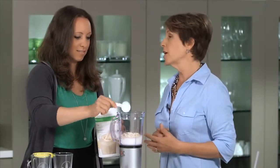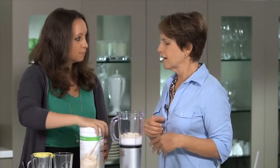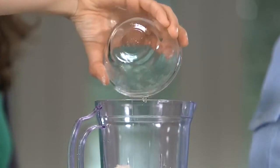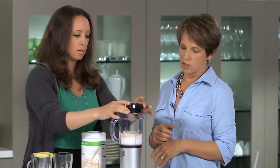Now, you could stop there, but I like to put ice in my shake. It just makes it a little thicker and gives it a nice texture. So, it's going to take a couple seconds longer to blend with the ice, but it's going to make it a nice, thick texture.